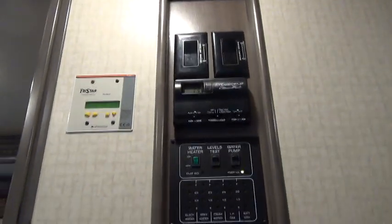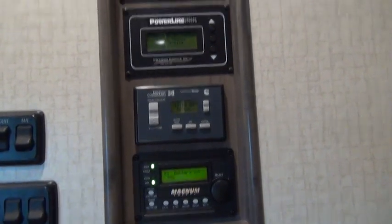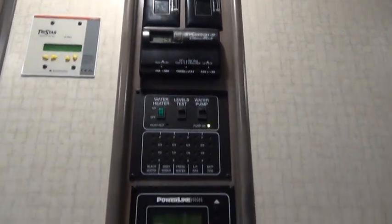Hello, this is RV Vagabond Jerry, and today I want to tell you about tank level monitoring and battery charge level monitoring in motorhomes and RVs. In my model, this is the monitoring panel, and this is the way Winnebago does their monitoring panels and other control switches.